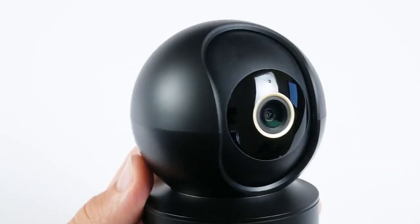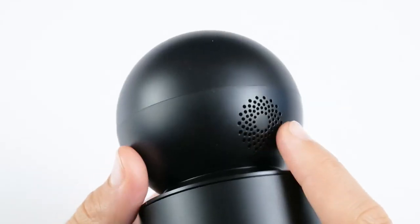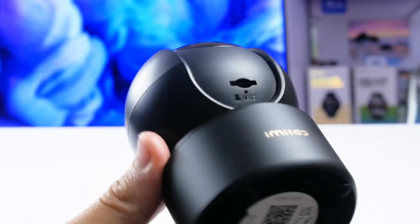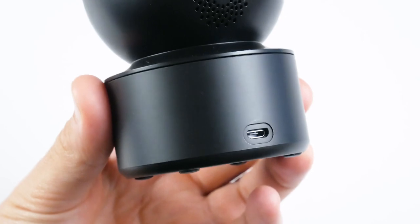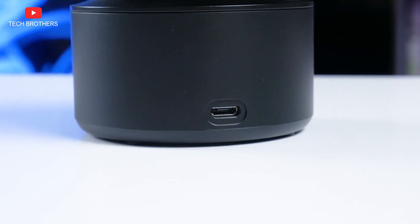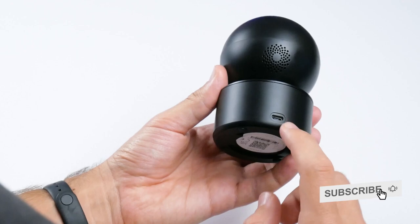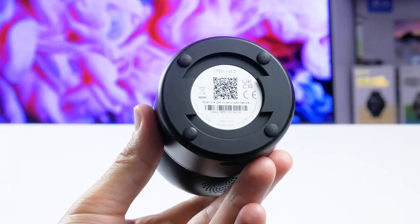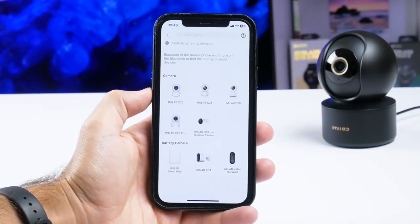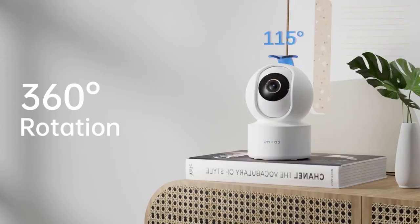The Emilab C22 has the main part with the camera lens, status indicator, and microphone on the front, as well as a loudspeaker on the back. You can also move the lens upward to access the microSD memory card slot and reset button. There is only a microUSB charging port on the stand. This is the first drawback of the new Emilab security camera — I believe that all devices in 2023 should have USB Type-C. At the bottom is a sticker to connect the camera to your smartphone. The lens also moves up and down, probably around 80 degrees.